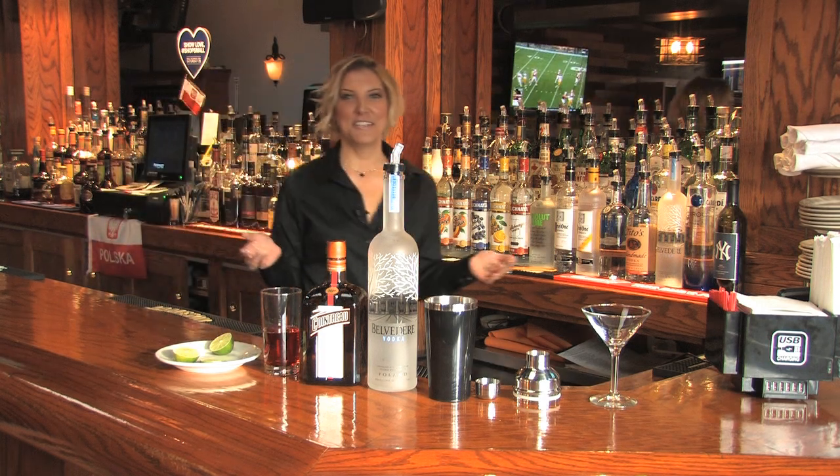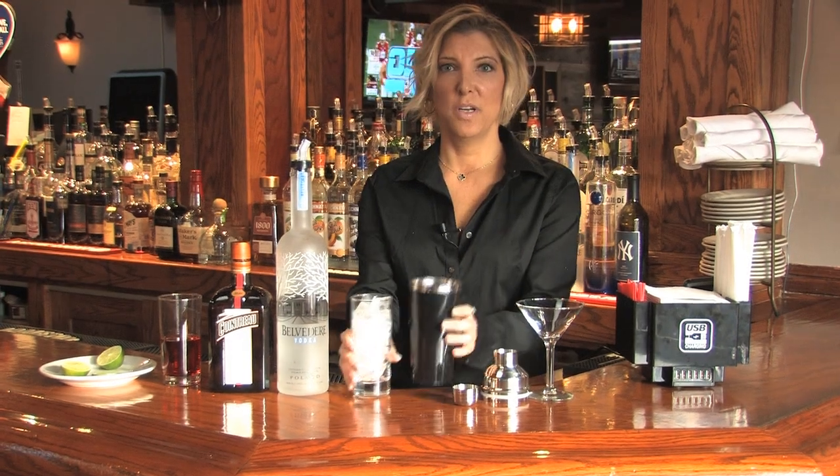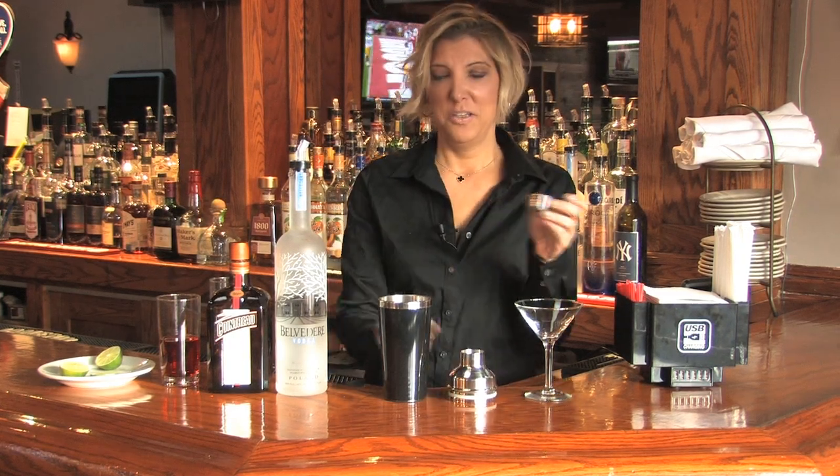Hi, I'm Carrie from Stinger Steakhouse and I'm going to show you how to make one of our famous cosmos today. So first we're going to fill our shaker with ice. We have a measuring cup on our shaker that you can use.